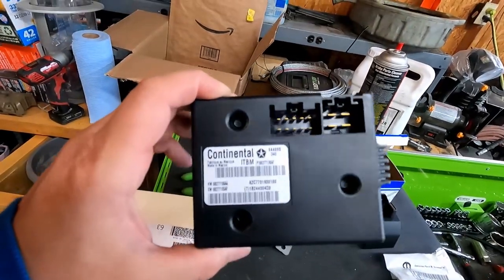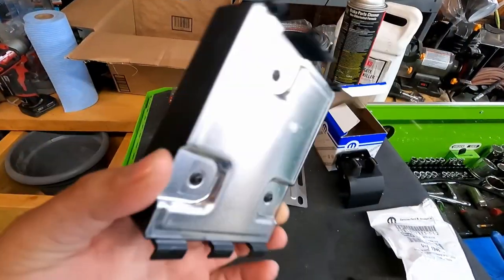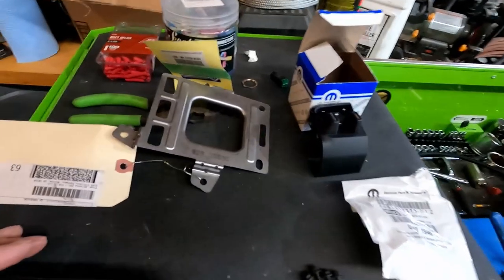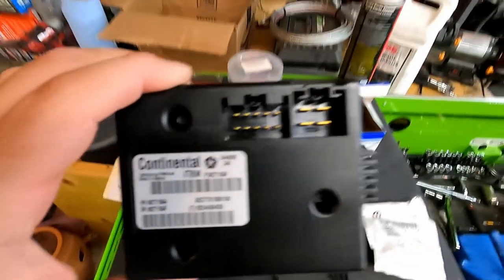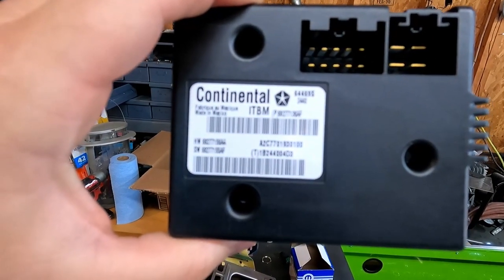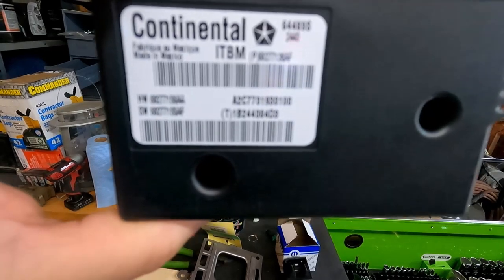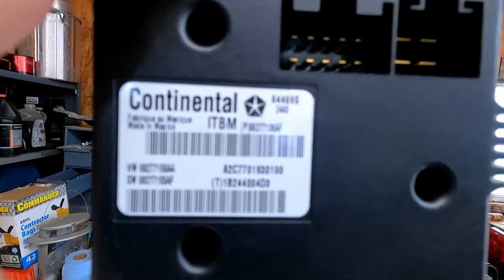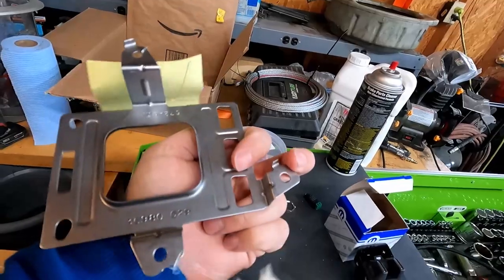Okay so what we got here — I had to order the actual computer that tells it to lock the brakes up. The part number is 64469S2440. You're also going to need this bracket. This is what you'll screw into the side underneath the dash, and it holds the module.